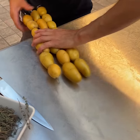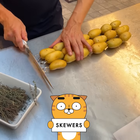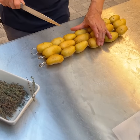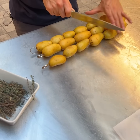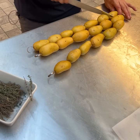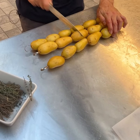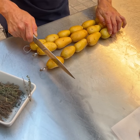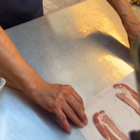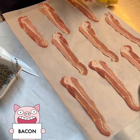Moving on, we grab our beautiful baby potatoes. In a smooth motion we're going to slice into them — we're doing this because we're about to put some flavors inside. Just like that, nice and simple, giving us a nice little diamond pattern.